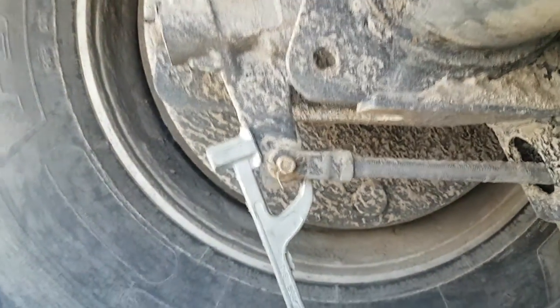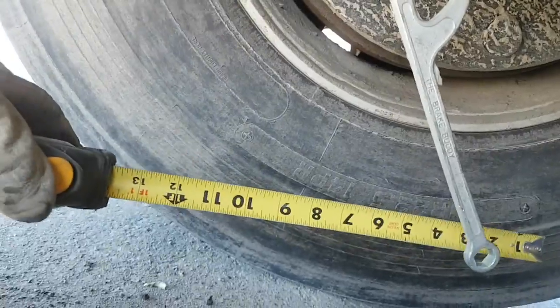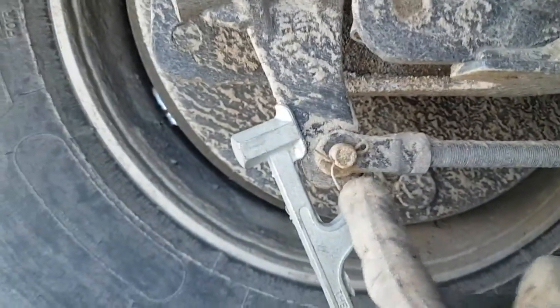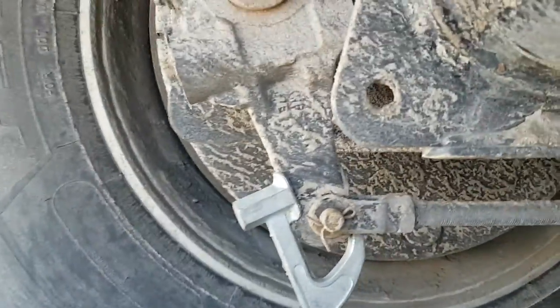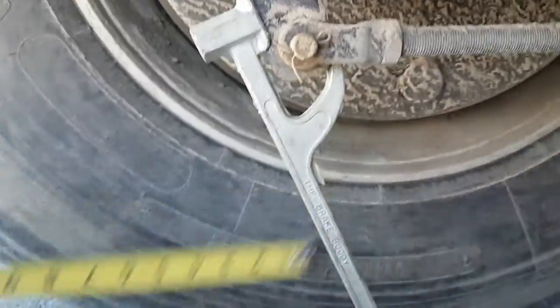Checking the brake travel on this trailer. You'll need a wrench or tool like that, and you need a tape measure. Some will have a little yellow indicator right here that you can measure, or you're going to have to measure right here. Hold your tape measure there and measure as it moves back.